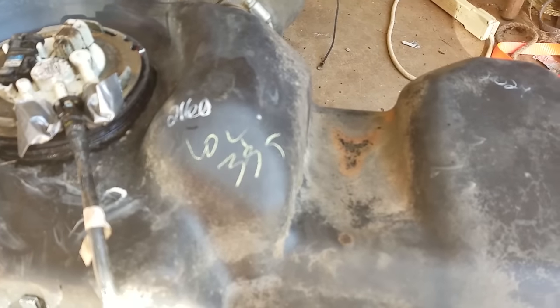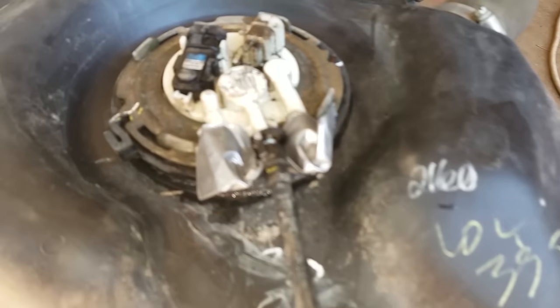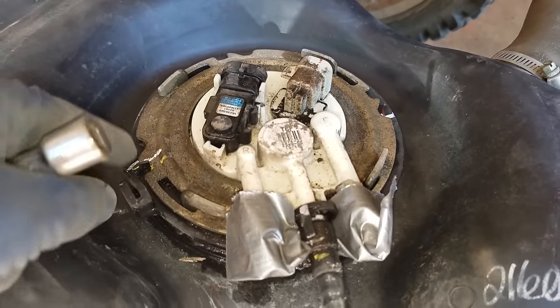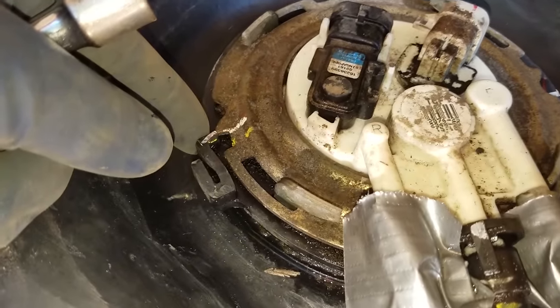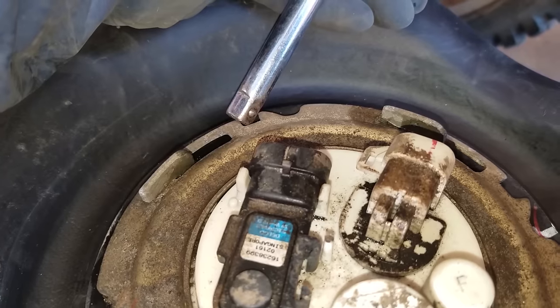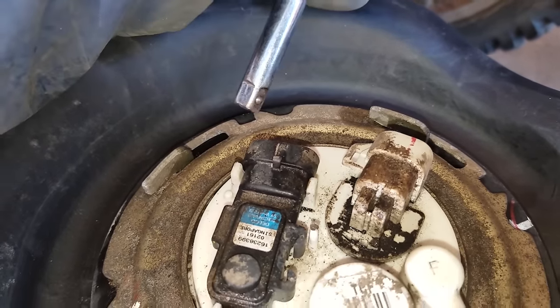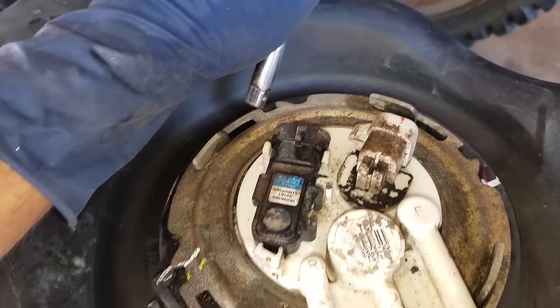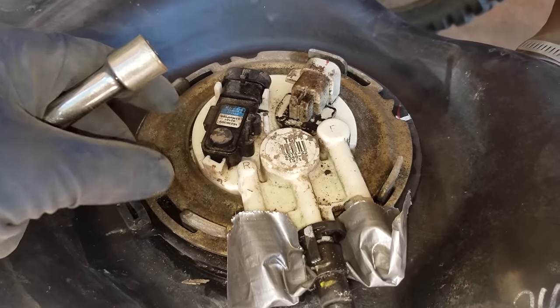Now you can see we got it all cleaned up. To get the fuel pump out, what you have to do is pull this clip so it's out of the way, and then you're going to have to tap it a little bit here to get this ring to loosen. Once you do that you should be able to just lift it out.